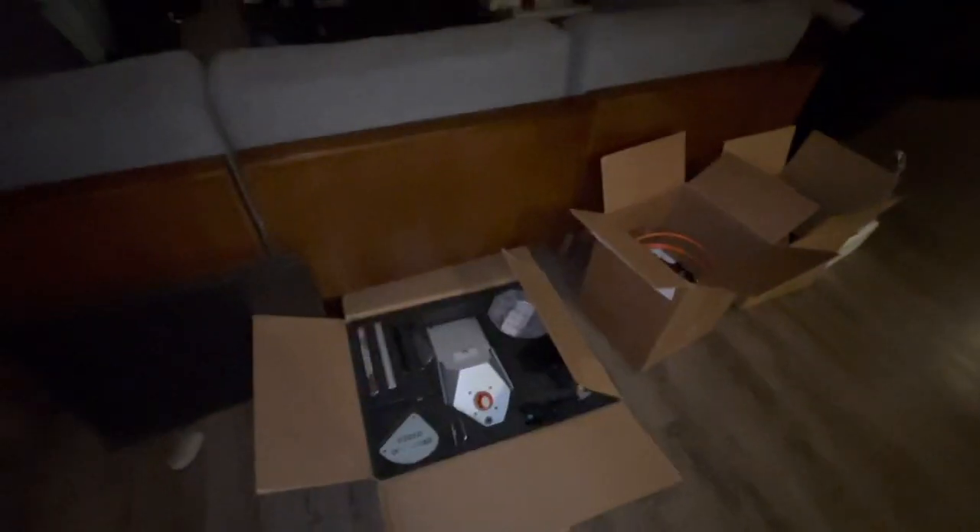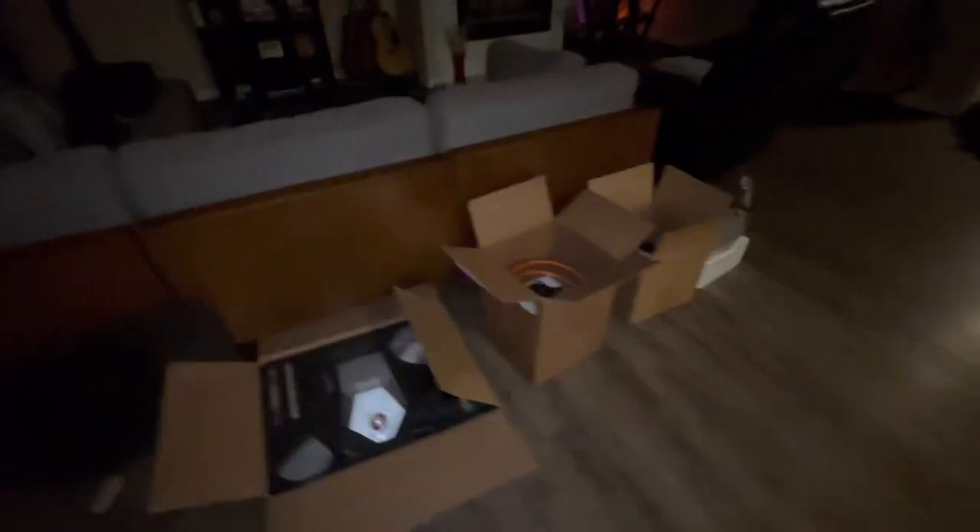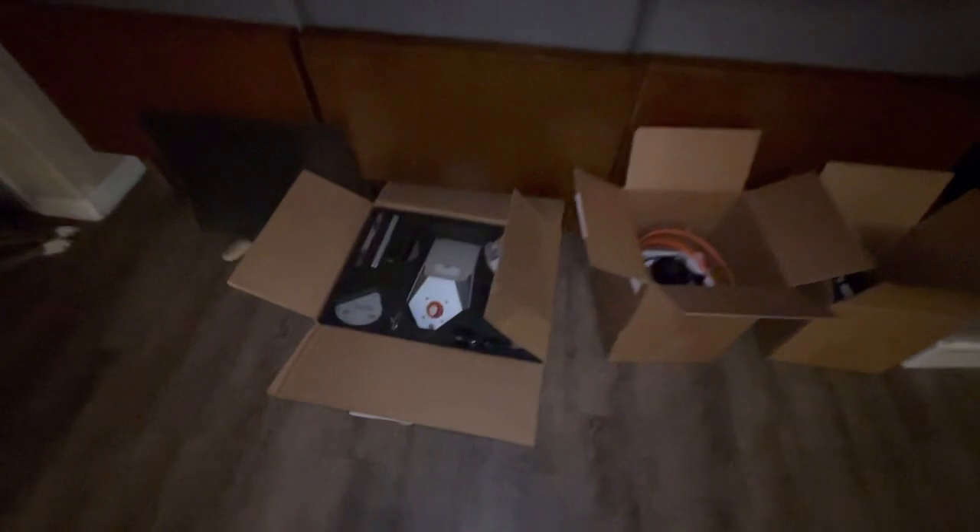Pretty stoked. Shout out to David and Vince over at Wired Off-Road for putting together a great looking kit.